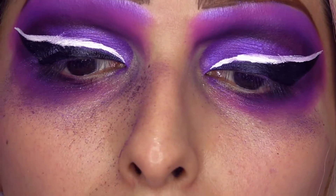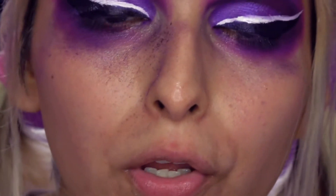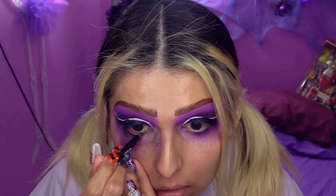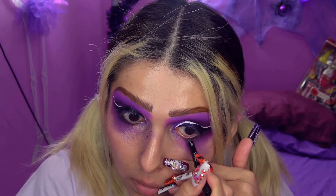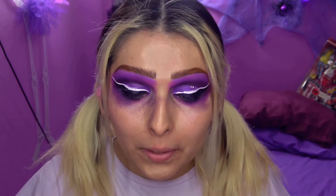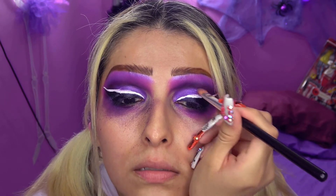Vean cómo se está poniendo medio liloso, un lila muy tierno. Y así se va a poner todo lo blanco que esté sobre el púrpura. Ahora voy a delinear mi línea de agua en negro. Vean mi delineador, está todo chiquito. Ya me arruiné ahí por no dejar que se secara bien. Pero si le añado sombra aquí, yo creo que así se borra. Así sigo mis maquillajes, no son perfectos, pero ahí les sé mover.